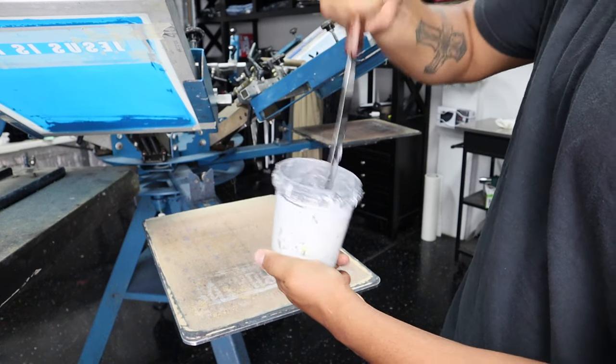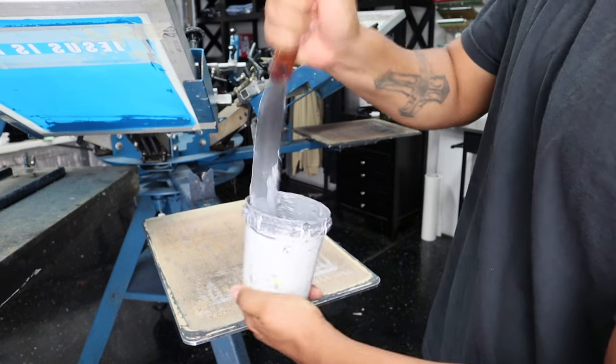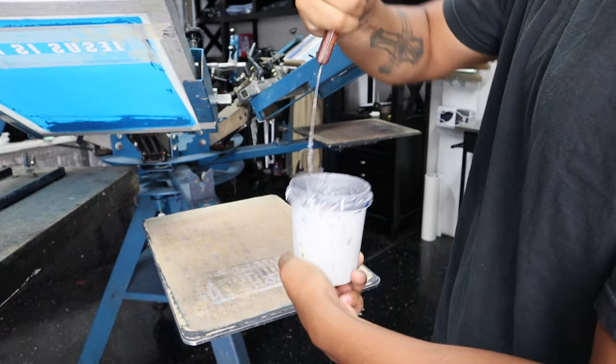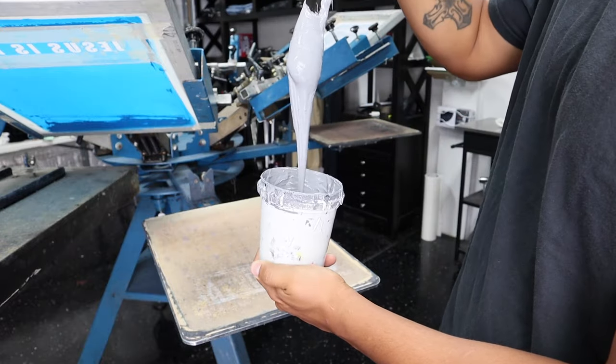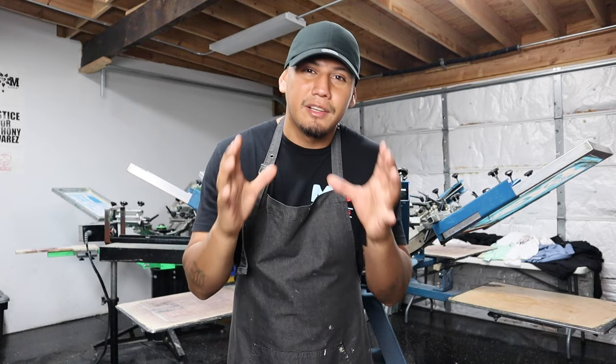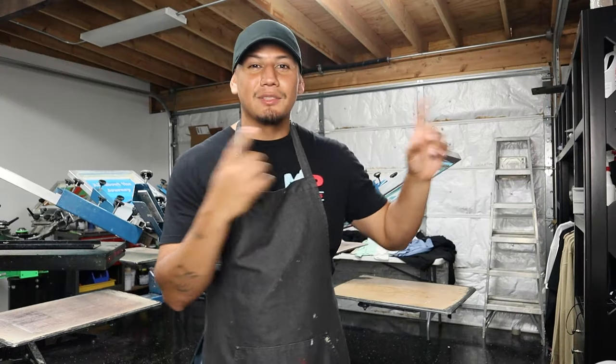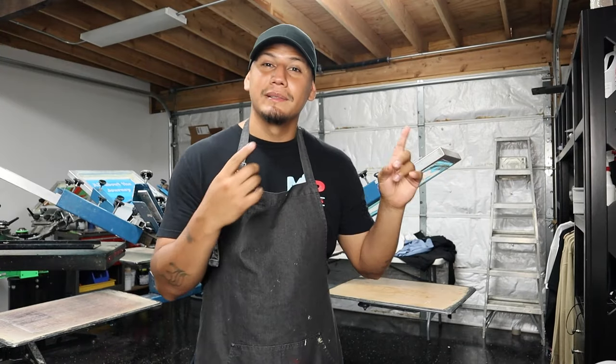Here's a small example. Whenever you want to make gray ink, you grab white ink and put a little bit of black ink in there and start to mix it. If the ink is too dark, you add more white ink. If it's too light, you add more black ink — until you get the color you're looking for. Because a real screen printer never buys gray ink. That's what one of my teachers used to tell me. And he was right, because I have never bought gray ink after that.